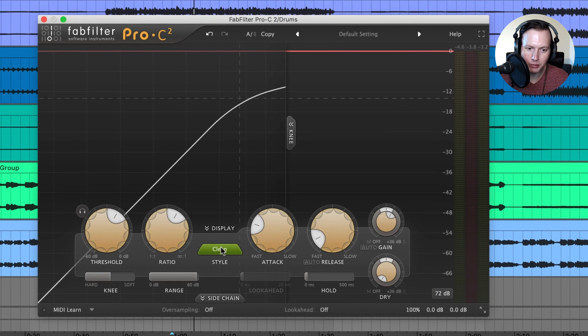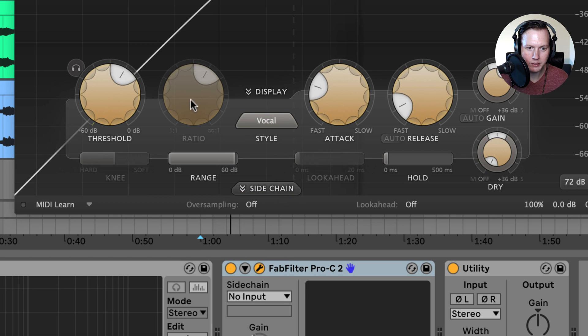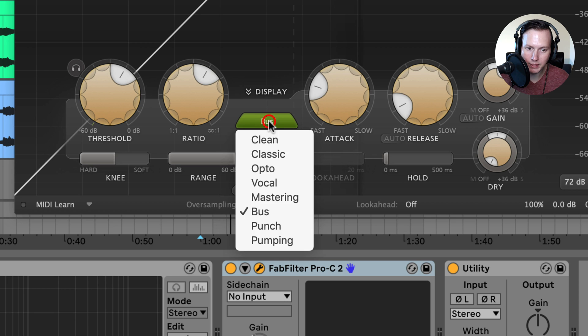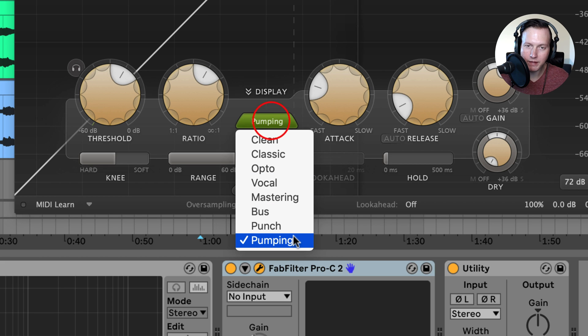The Pro-C2 has eight different compressor styles. Clean is your all-around low-distortion style, good for just about everything. Classic is good for a more vintage feel. Opto has a relatively slow attack and a soft knee. Vocal will bypass your ratio and knee, setting those automatically to help put your vocal in front of the mix. Mastering gives you a more transparent style, introducing as little harmonic distortion as possible while still catching transients. Bus is good for bus processing. Punch is an analog-style compressor, and Pumping is over-the-top pumping, great for drum processing or EDM.